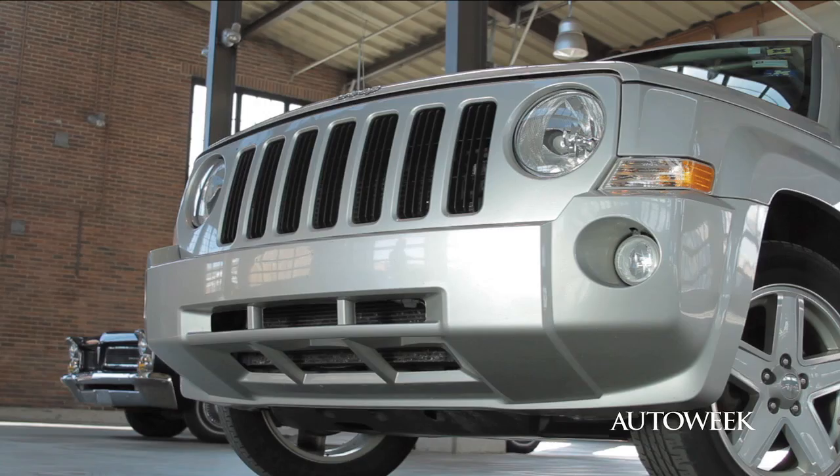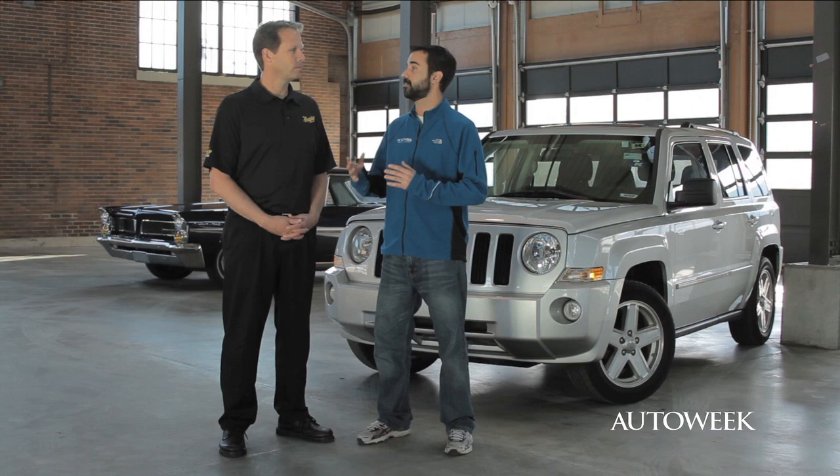The days are getting longer, so it's time to get the winter grunge off your daily driver, or get that special car out of the garage and get it ready for spring. We're going to go over a checklist of all the things you should look for before that first warm weekend, and with us is car care expert Mike Pennington from Maguire.